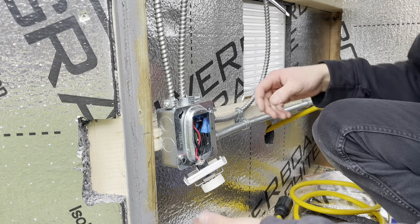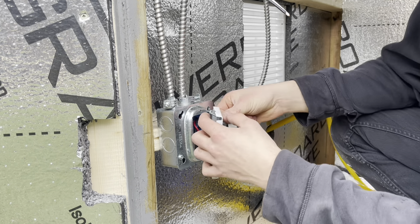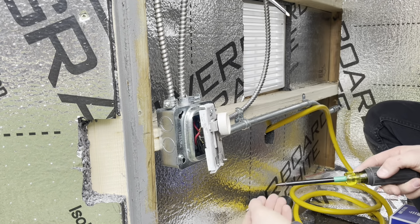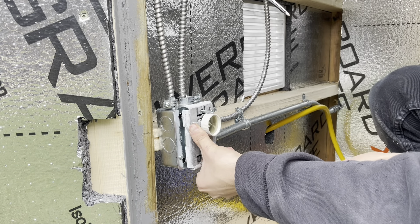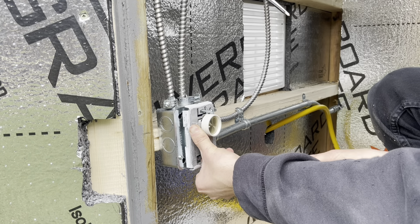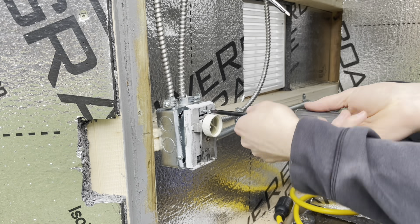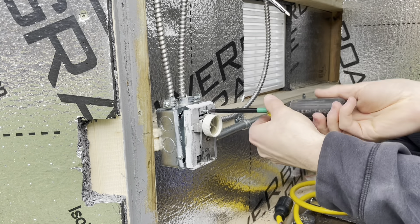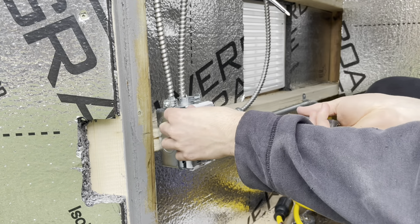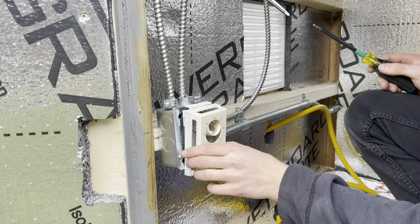Got two 6-32 screws to hold on our thermostat here. Once we turn the power on I should be able to test and make sure this thermostat is working right for my light, and check our emergency light and the fan in here once I get power on in a bit. Okay, there's our thermostat.